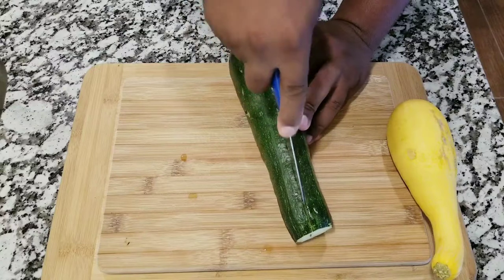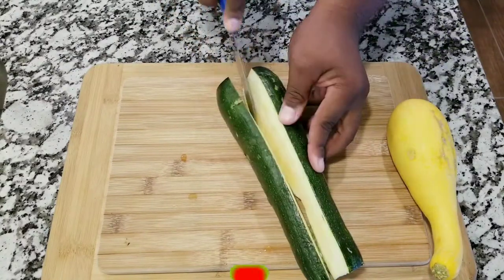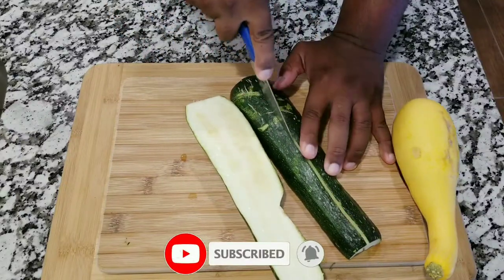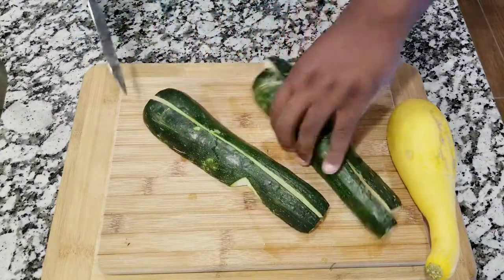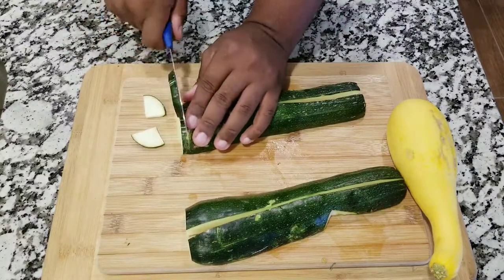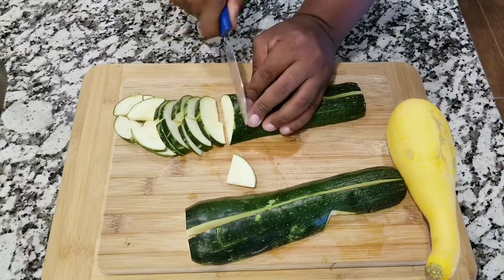Welcome back to my channel guys, thank you very much for being back to watch another video. On my kitchen today I'm gonna have to cook something that I never made before but something that is gonna be absolutely delicious, and I'm talking about squash and zucchini spaghetti — just like you heard, squash and zucchini spaghetti.